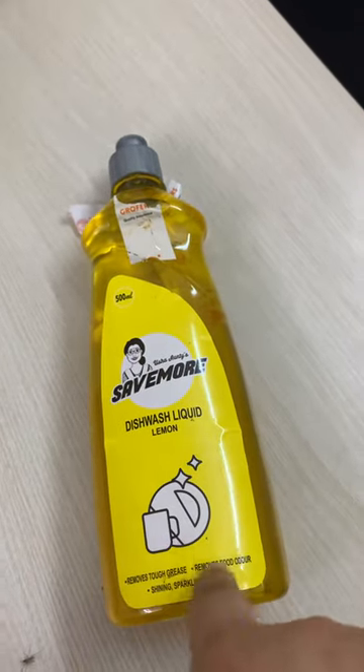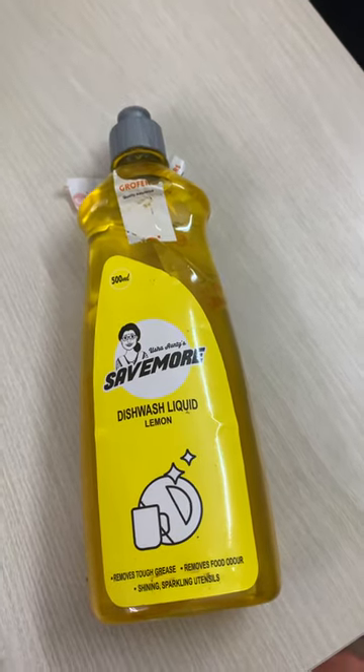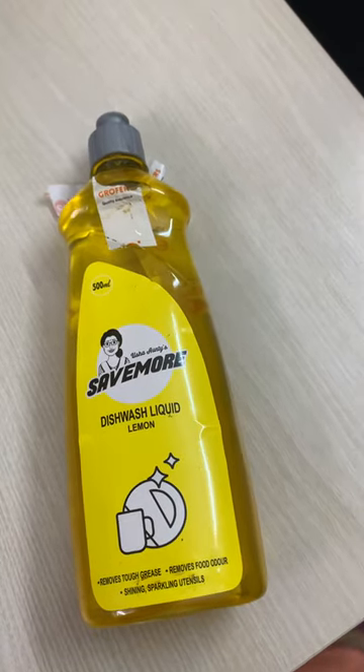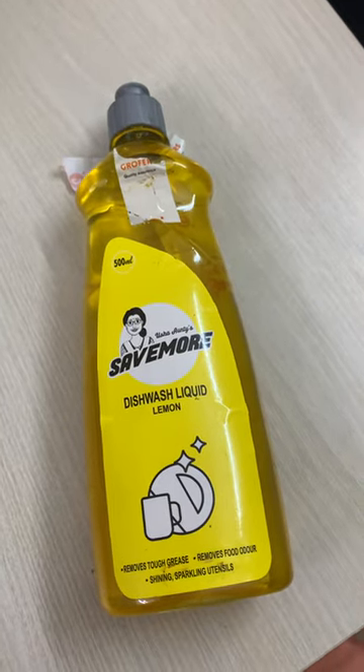Today I am going to review this Savemore Dishwash liquid by Grofers. For those who don't know, Savemore is an in-house brand of Grofers. They have launched a few months back, and their products are 50-100% cheaper than the alternatives present in the market.